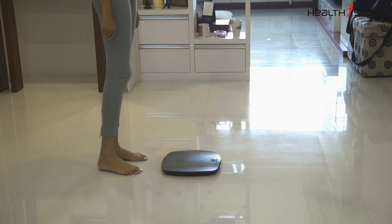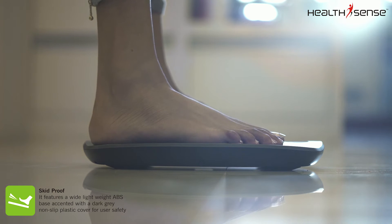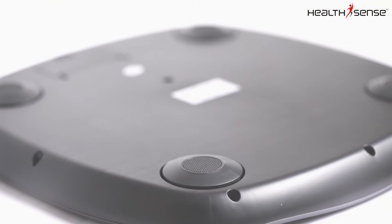The skid-proof design of the PS126 holds your feet on the scale firmly, avoiding any accidents. The tough 4-rubber sensor helps the scale to stabilize the weight at one point.